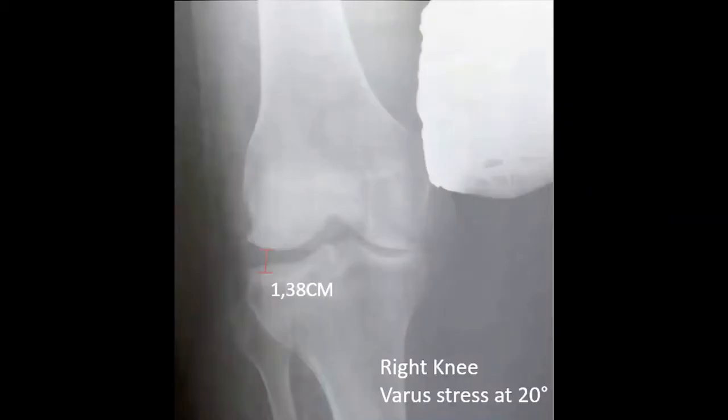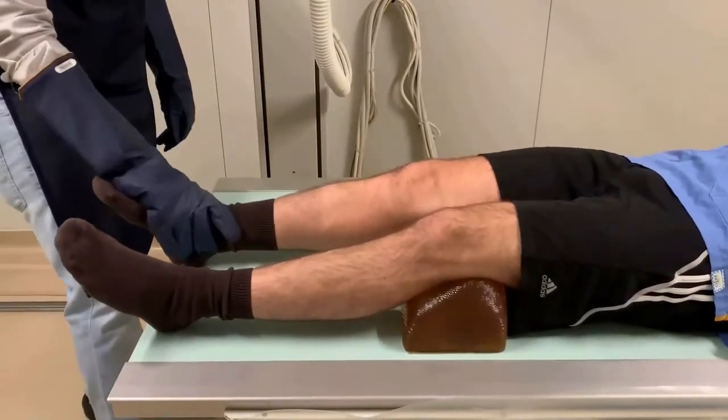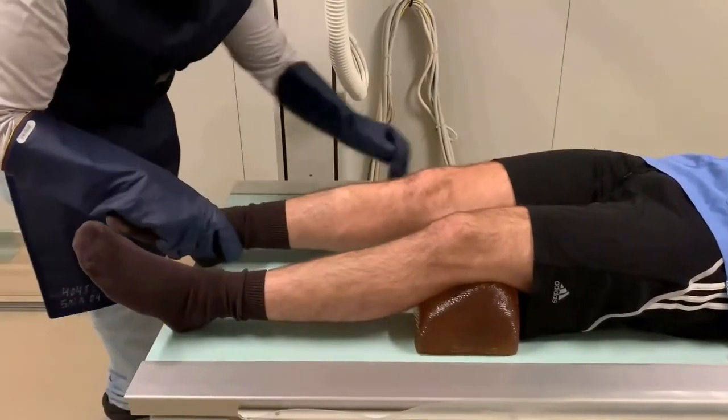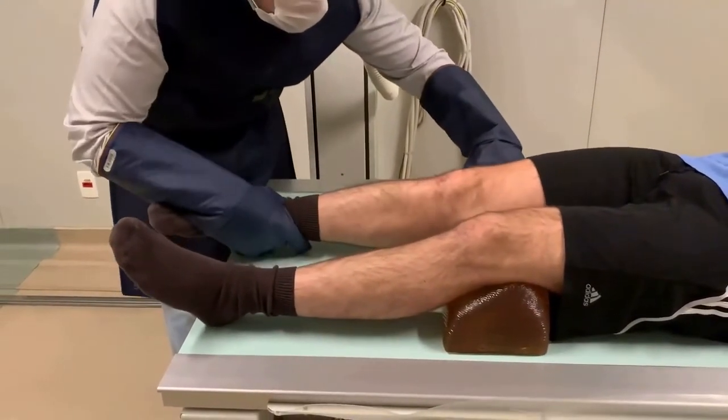We correct the rotation, identify the interline, and perform the varus stress X-ray, observing a 1.38 cm opening. We then perform the valgus stress with 20 degrees of flexion, observing an opening of 1.60 cm.